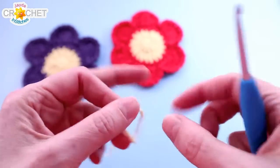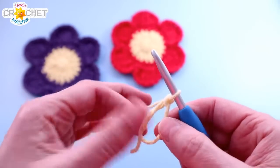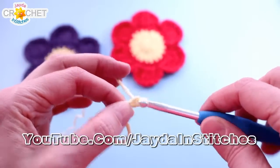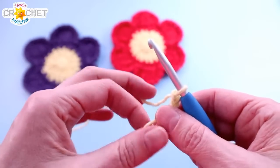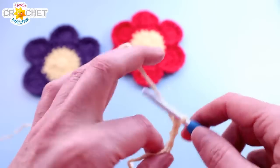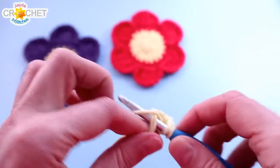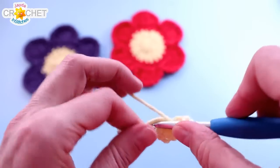Once you've got all that together, we can get started. We're going to begin with our center, so grab your yellow and we're going to make a cinch circle to start. Once you've chained one to secure your circle, you're going to chain two more — and this chain three will not count as a double crochet. We're going to skip over it when we get back around to the beginning. Let's double crochet 10 times into the cinch circle — so 10 double crochet stitches worked into the circle, over top of that little short tail, because we're going to cinch the circle shut with the tail.